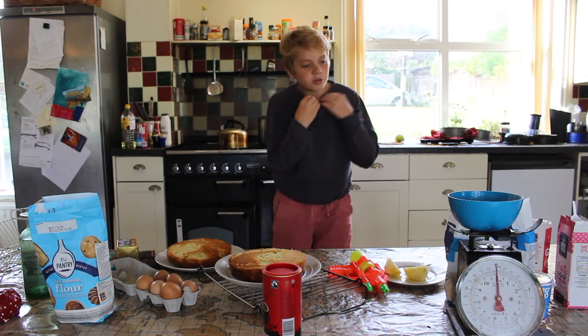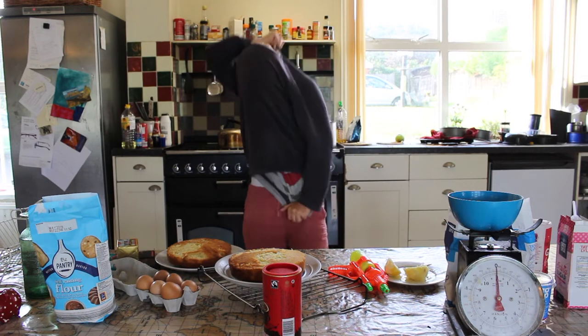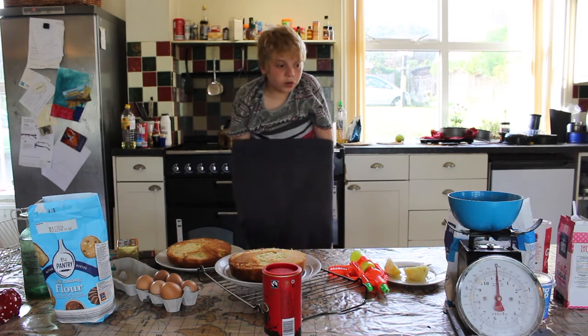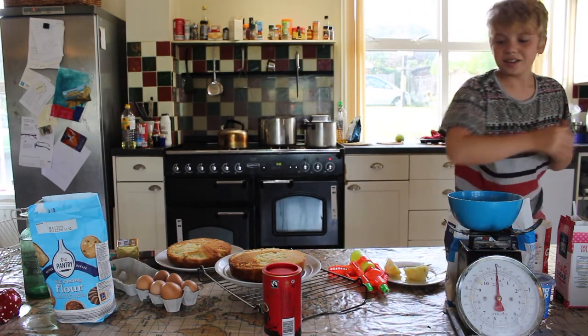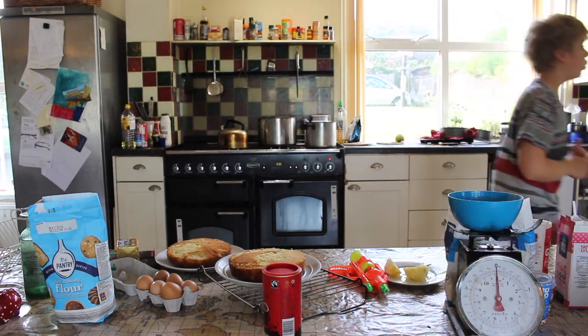So here we are back in the kitchen, about three hours later — would you say three hours later, Mum? No, one hour. One hour later.